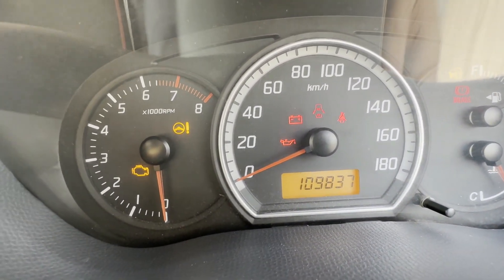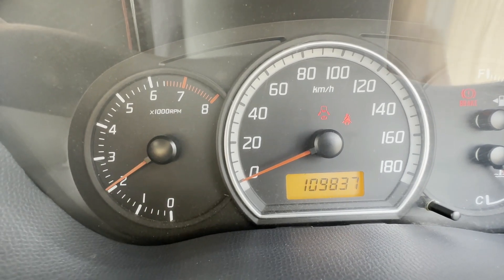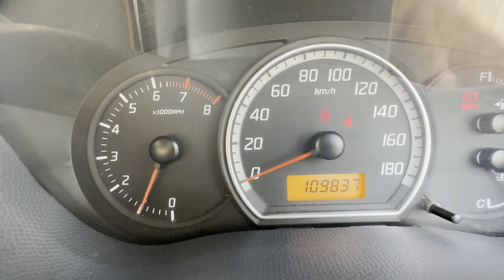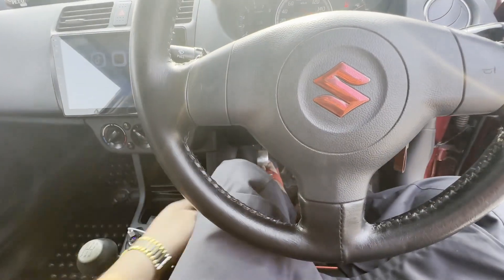The total mileage is 19,837 km. Regarding safety features, there is no airbag from the company on this car.